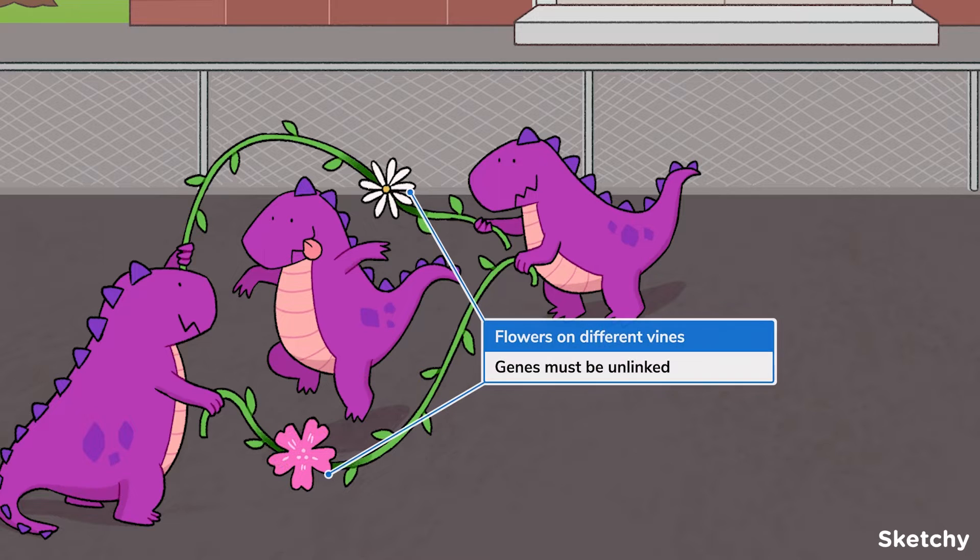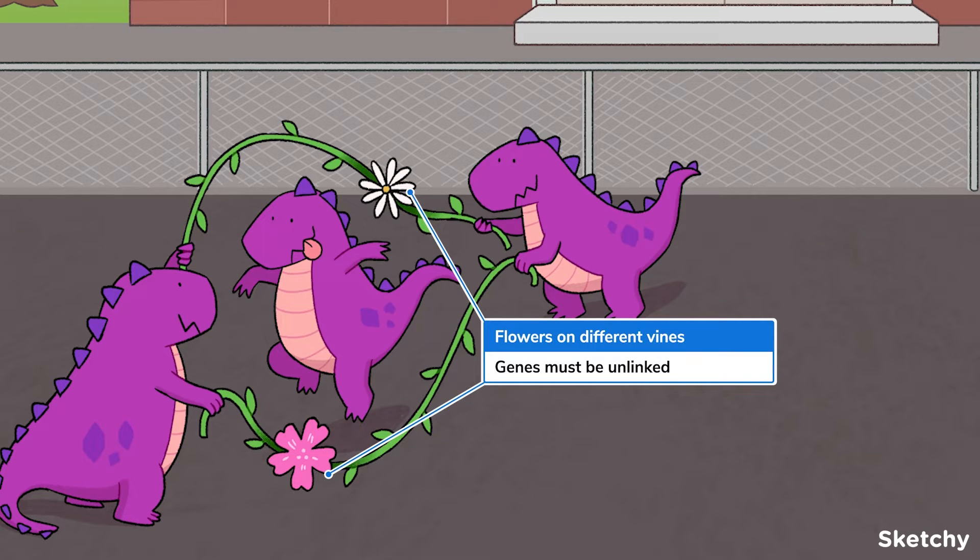First, to use a Punnett square for a dihybrid cross, the genes under consideration must be unlinked. That is, the allele inherited at one gene doesn't affect which allele is inherited at the other gene. Genes on different chromosomes are always unlinked. If the two genes under consideration are on the same chromosome, they must have a recombination frequency of at least 50%. Check out our recombination and linkage video if this doesn't sound familiar. Notice that these two allele flowers are located on separate vines? That's to remind us that the two genes examined in a dihybrid cross must be unlinked, like genes on separate chromosomes.